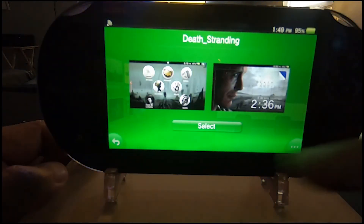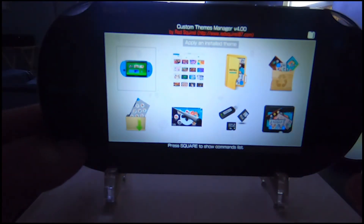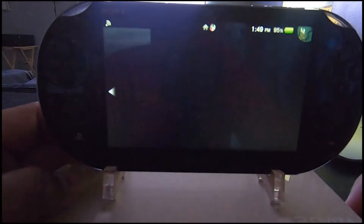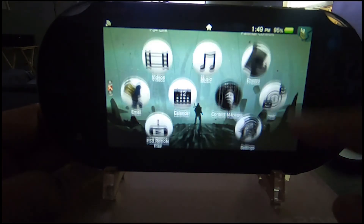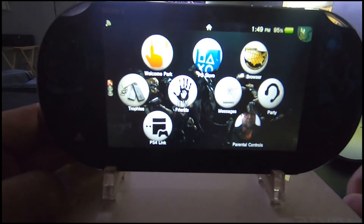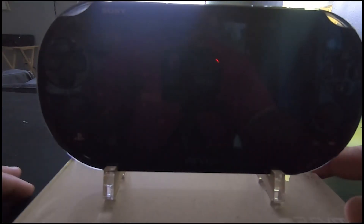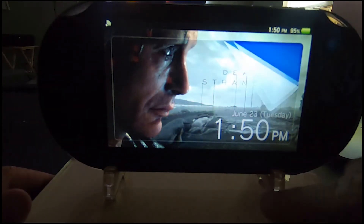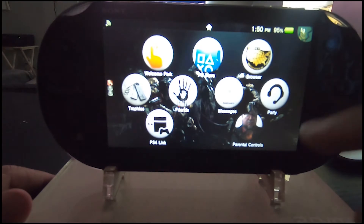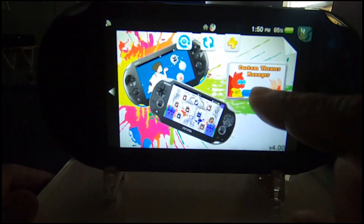I'm going to show you the themes I do have installed — the lock screens and backgrounds for the PlayStation Vita, if you want to bear with me. The Death Stranding theme is awesome, it looks great. It also comes with one of the songs from the video game itself — I can't play it for copyright reasons, but the lock screen and home screen look badass. This one is 100% validated, I should say.